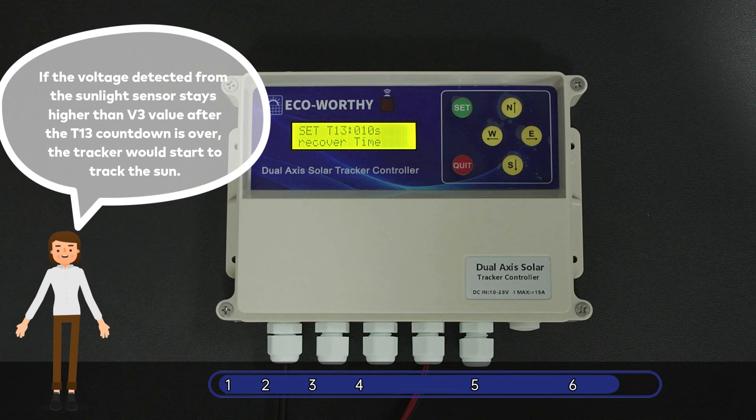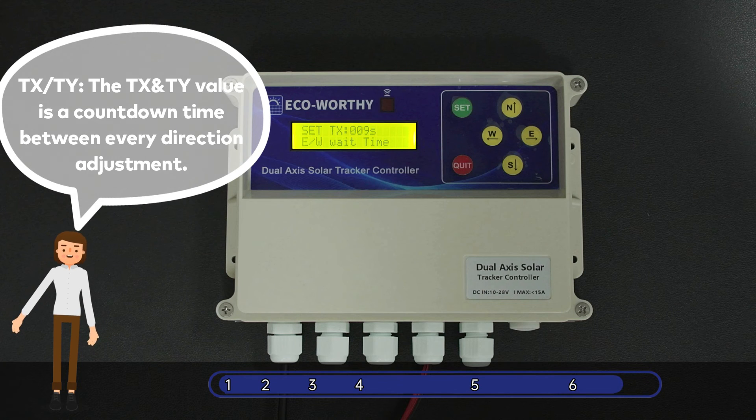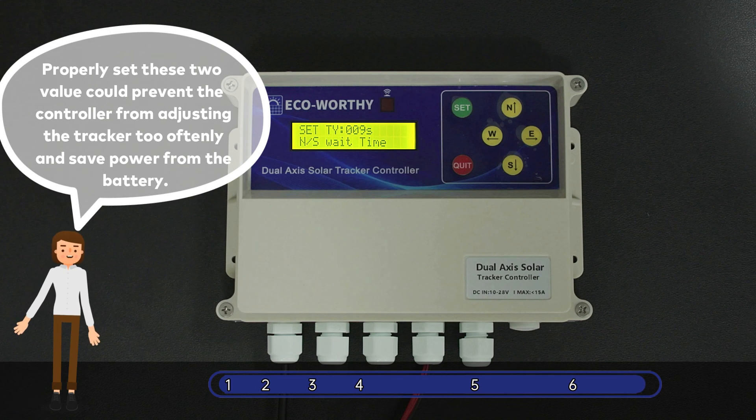If the voltage detected from the sunlight sensor stays higher than the V3 value after the countdown is over, the tracker would start to track the sun. Tx, Ty: The value is a countdown time between every direction adjustment. Properly setting these two values could prevent the controller from adjusting the tracker too often and save power from the battery.